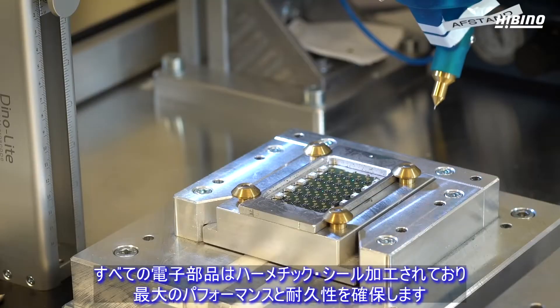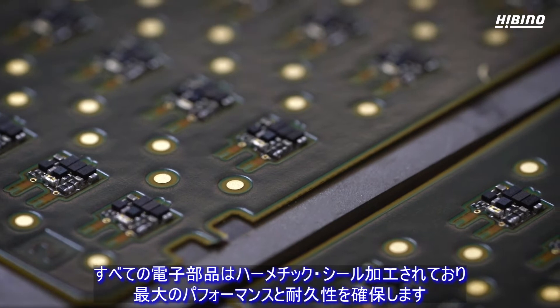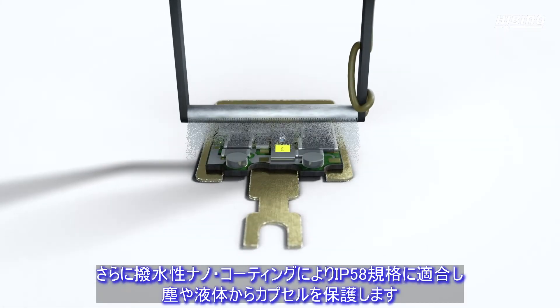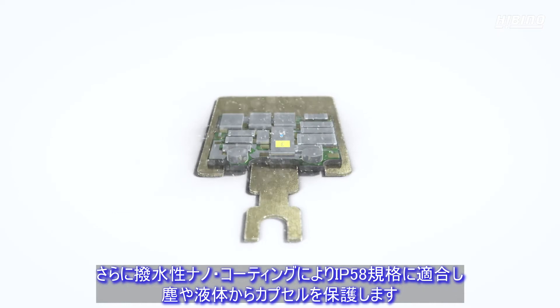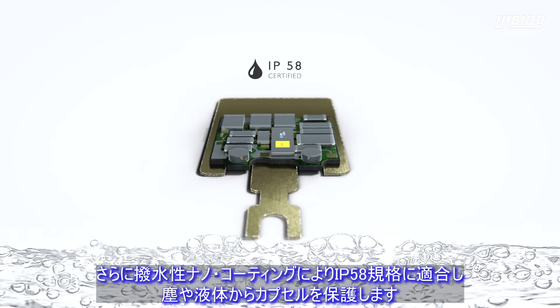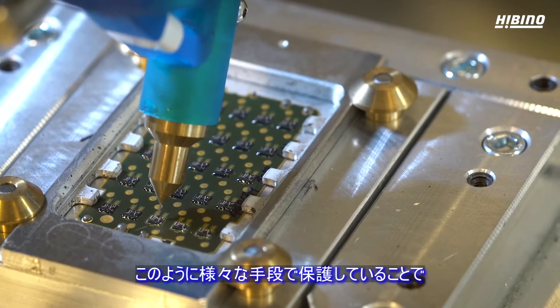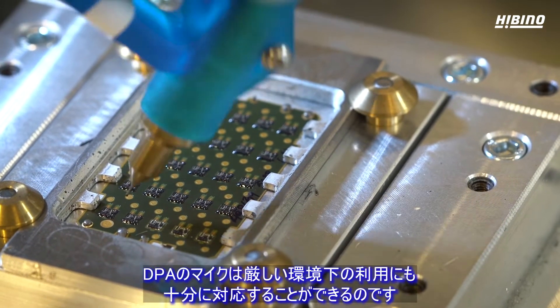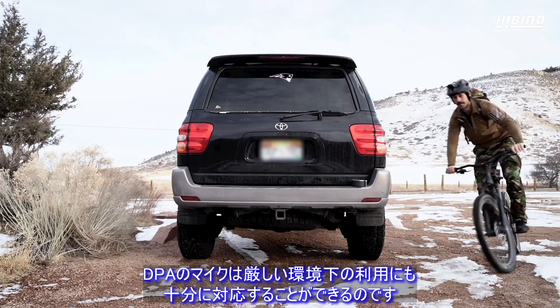All electronics are hermetically sealed to ensure the best possible performance and durability. In addition, a water repellent nano coating justifies our IP58 certification, protecting the capsule from dust and liquids. Due to these protective measures, DPA microphones are able to withstand the harsh environments they are often used in.